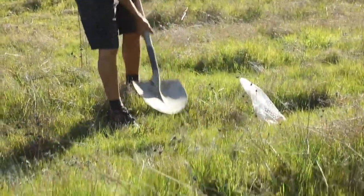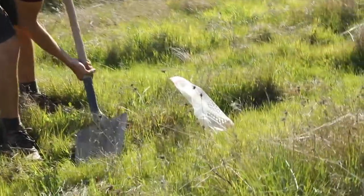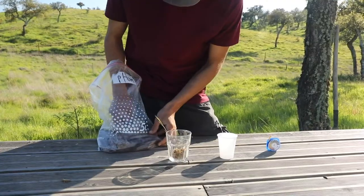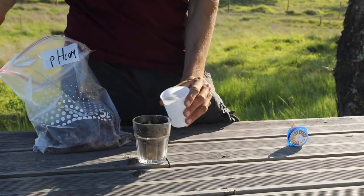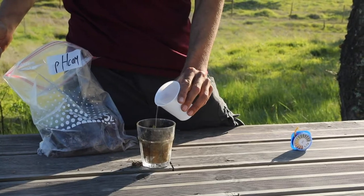Then we'll mix soil from at least three different points, representing each of the zones you want to study. Then we fill a cup two-thirds full with soil and add water so that the soil is completely covered. We stir well for one minute.